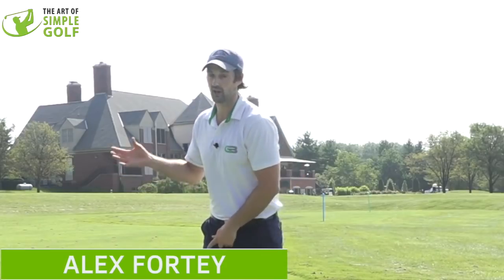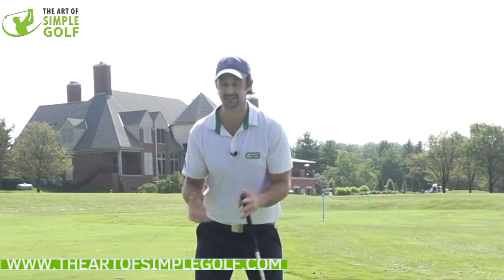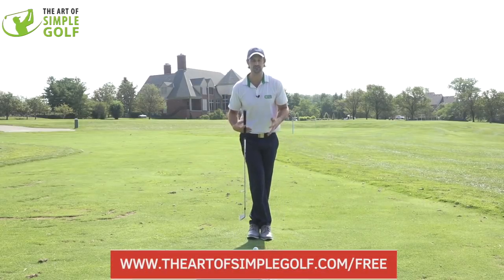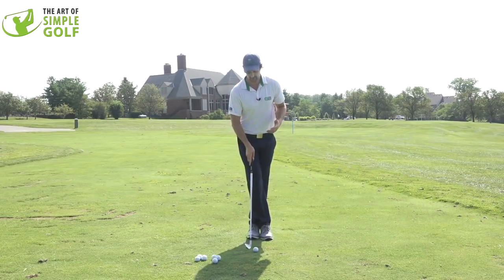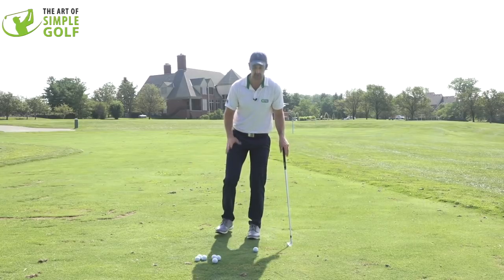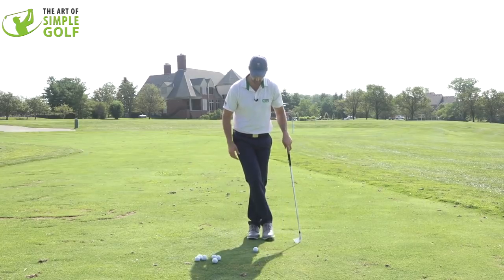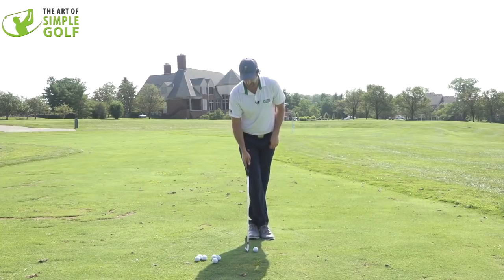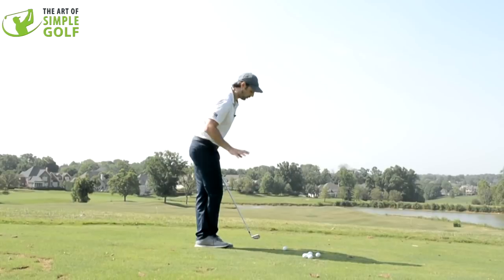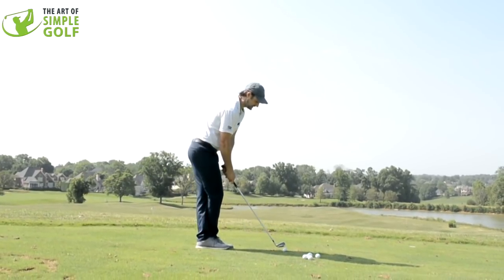One of my nicest drills to feel a comfortable amount of resistance and wind-up — which we do want for more speed — is simply crossing the feet over. Now I know some of you may have knee or hip injuries, so don't force this. But the idea is: if you're right-handed, cross the right foot over the left. From here, you should feel very balanced and poised — that's the key.